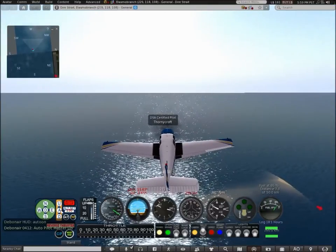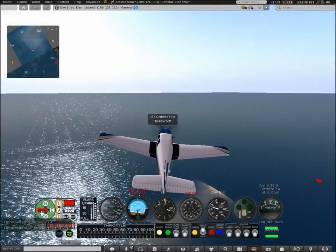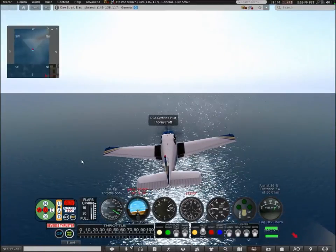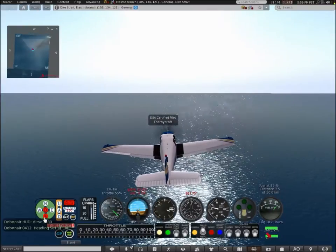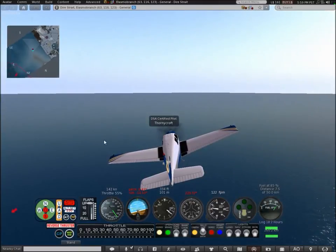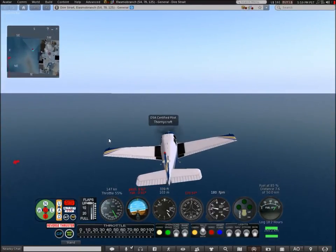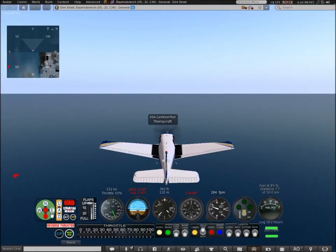Let me show you the autopilot — let's set the heading. This autopilot is great for flying in a straight line, because if you're like me, you'll be hitting the A and D keys trying to level the aircraft all day.